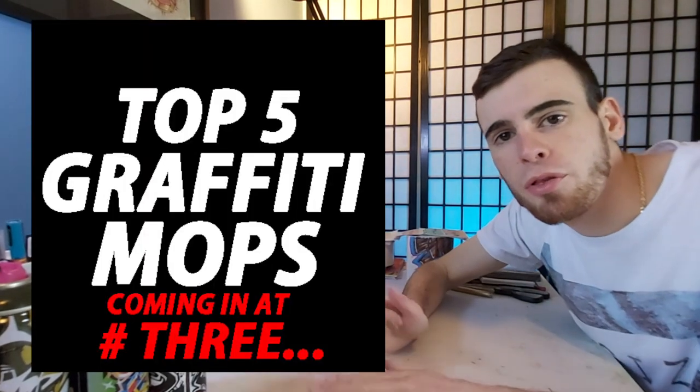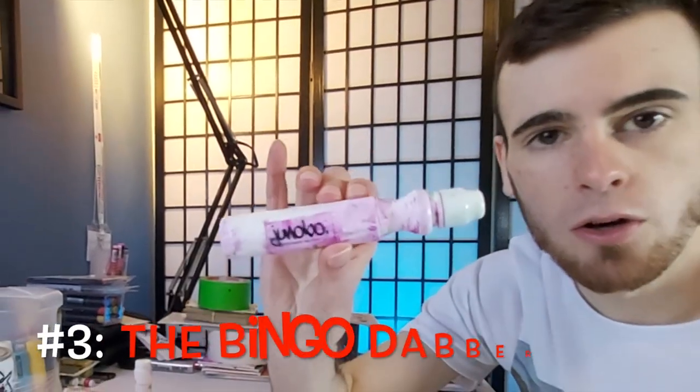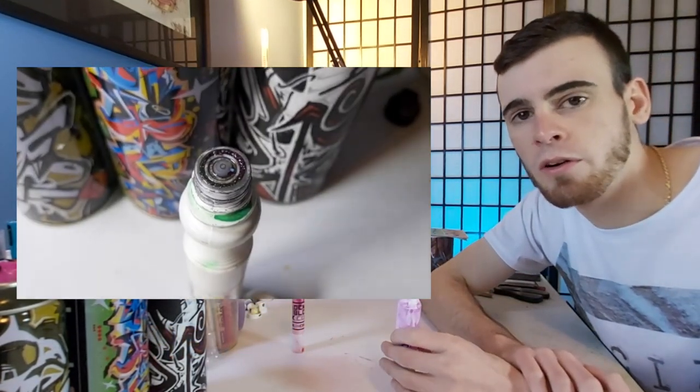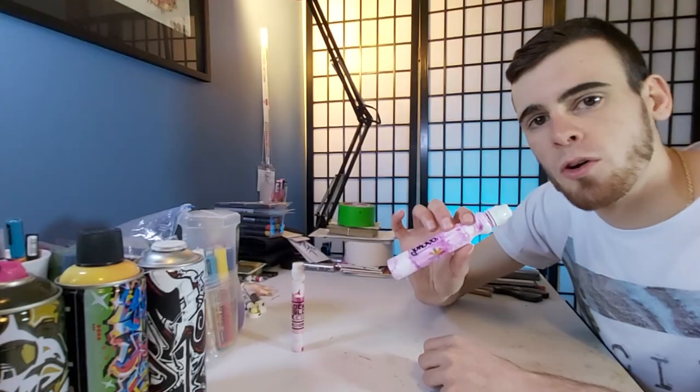The DIY nature of these mops will usually save you some cash — that's always a big bonus. Moving to number three on this list, it is another classic: the Bingo Dabber style mop. This one is a style that not too many brands make nowadays either, as a lot of the bigger graffiti brands want to look innovative and probably don't consider that this Bingo Dabber old-school style is very conducive to that.